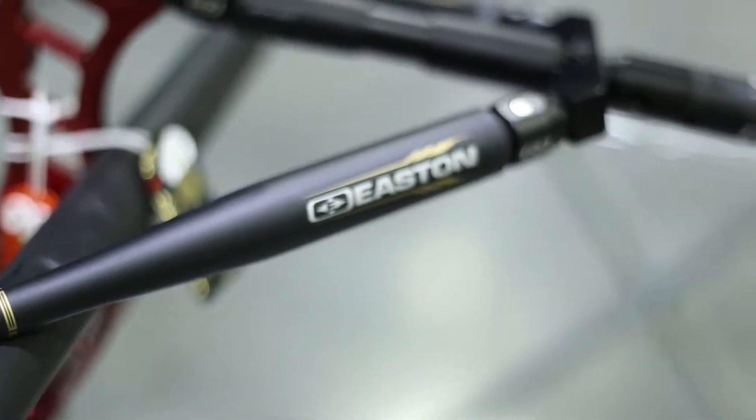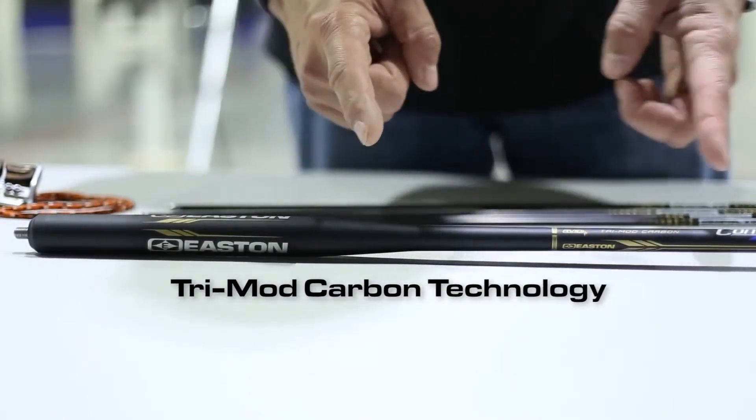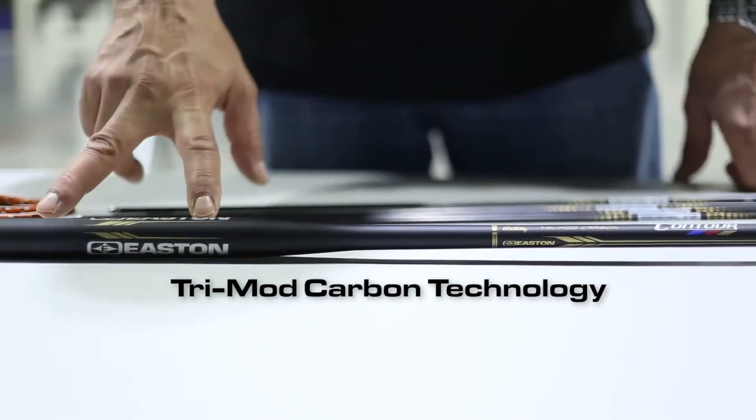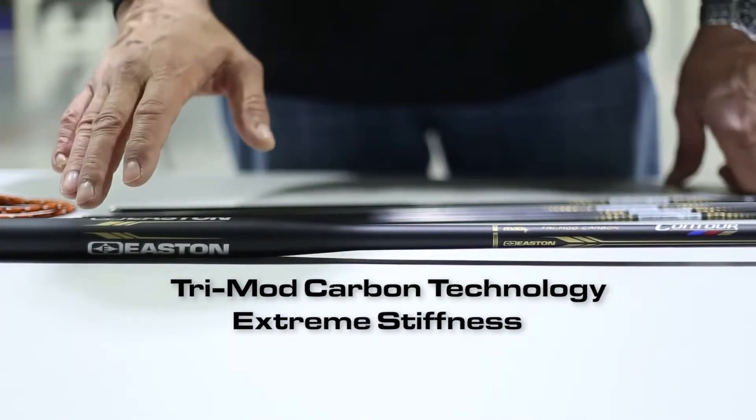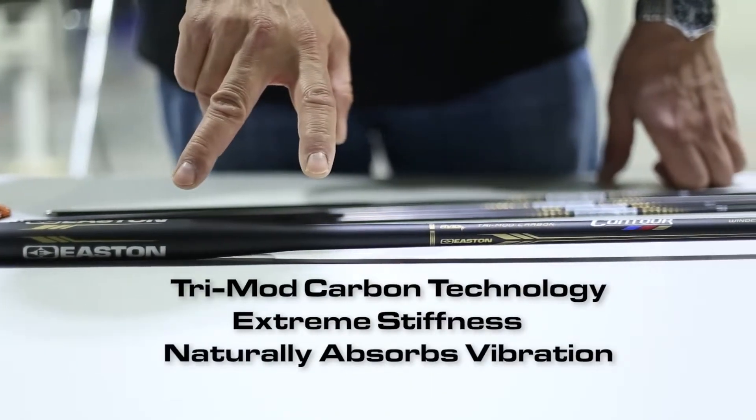The technology behind Contour consists of a one-piece carbon part with three distinct stiffness zones. The base section, which is extremely stiff and lightweight. The transition section, which moderates the frequency of vibration.